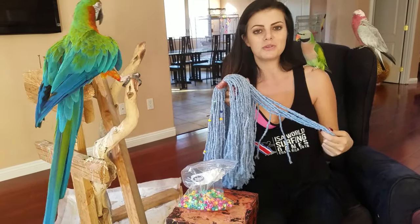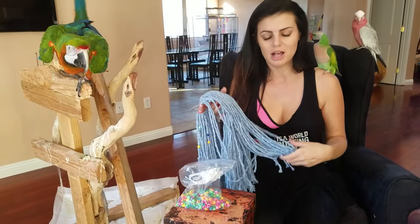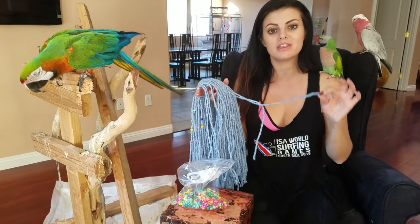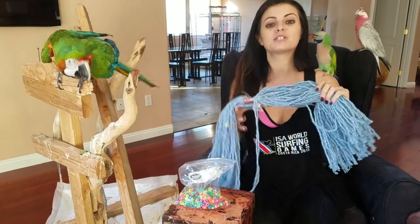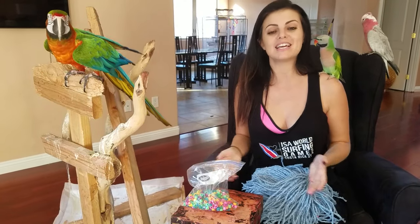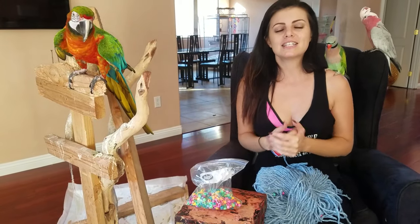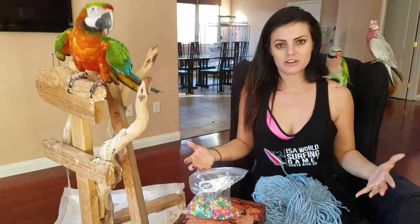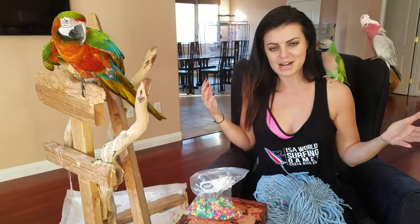I wanted to share that with you guys. Any size birds can love it. And for those of you who ask me about the beads and if the birds will swallow them — they will not swallow the beads. But there's a good reason, if you're scared, to put them on the mop head. So thank you guys so much for tuning in today. We love you so much. Thank you for subscribing — we love new subscribers. Share our videos. Let's help bird people get their birds out of their cages and involved, okay? That's the most important thing. So thank you guys. We love you. Follow us on Instagram and Twitter and see you later. Bye.